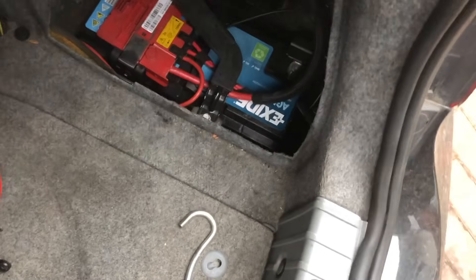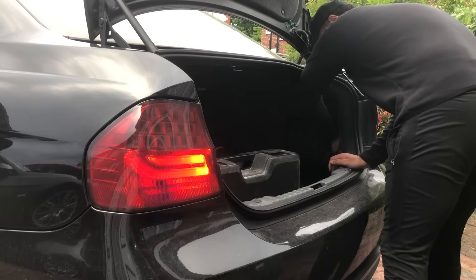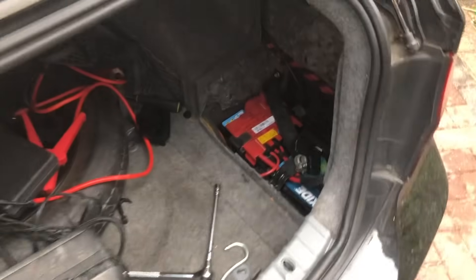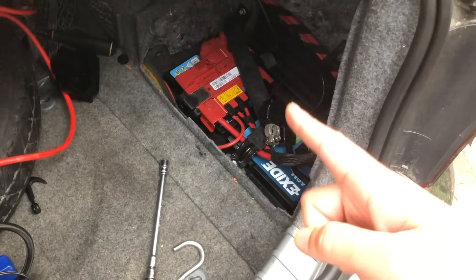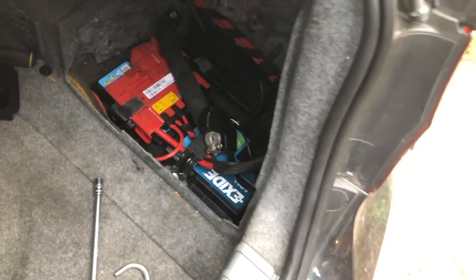We've got the negative terminal there and we're just going to take a 10 millimeter socket and undo that. As you can see we've got the negative connector — we'll just rest it on that rubber part there. We want to make sure it's not touching any metal, and now the battery's switched off on the car.